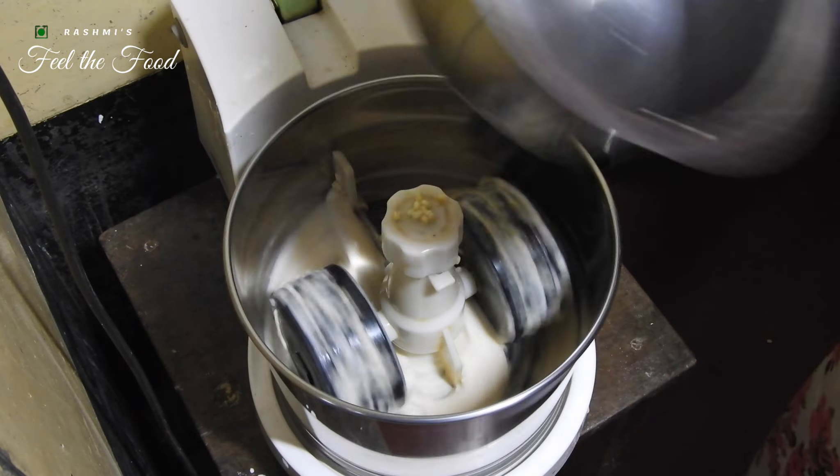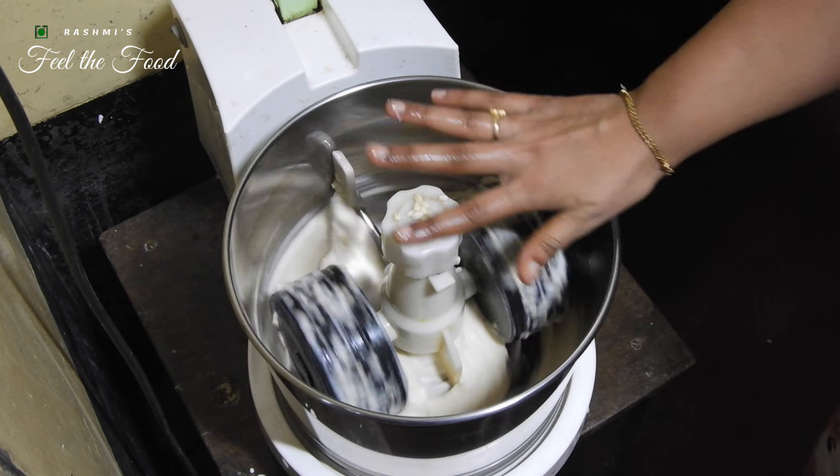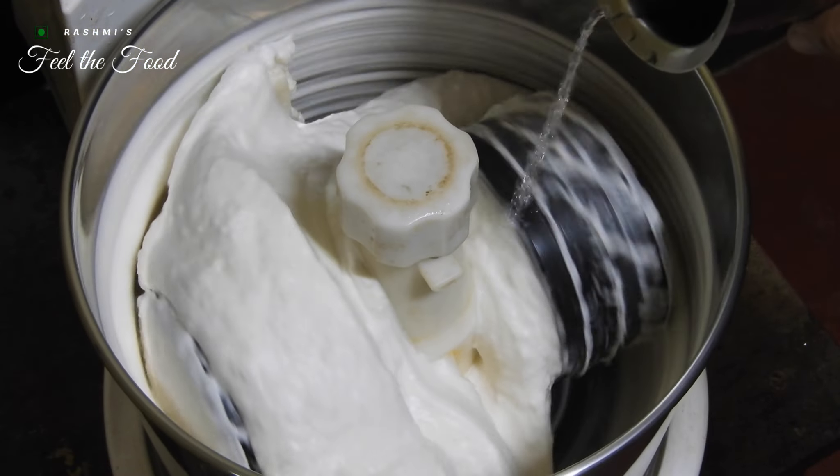If the urad dal appears dry and thick during the grinding process, you can add some water to ensure a smoother texture.